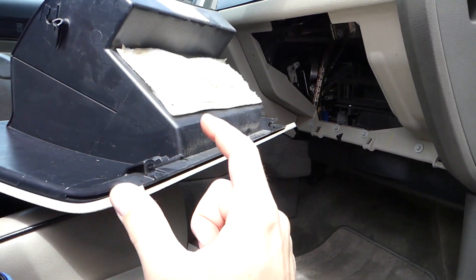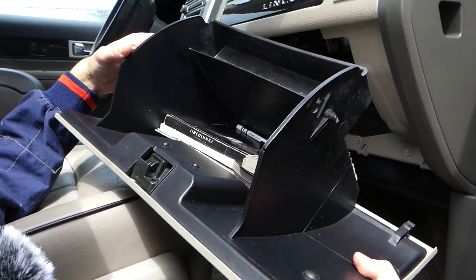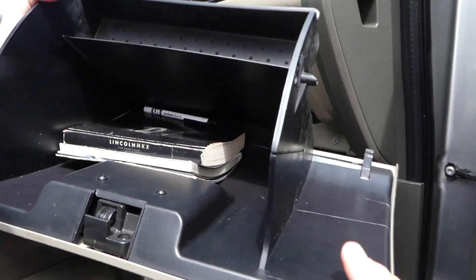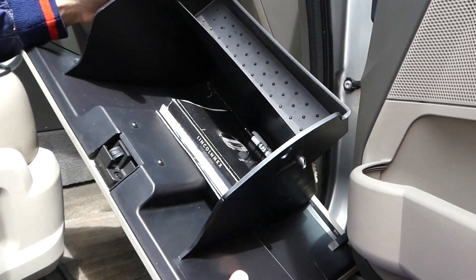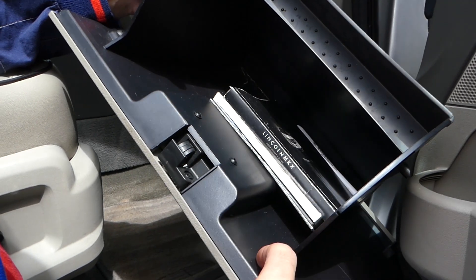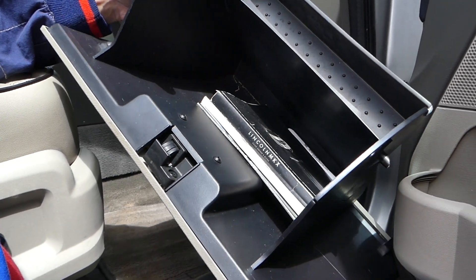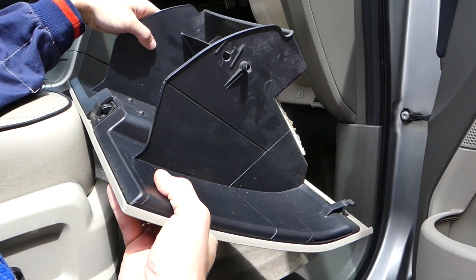Grab your glove box and pull it out. It has three hinges — one, two, three. Those sometimes do break guys. And that's how you remove it. If you want to replace your lock, the glove box lock, those are the screws right here guys and you will be able to remove and rebuild it if you need to. But most people will just replace the whole glove box.